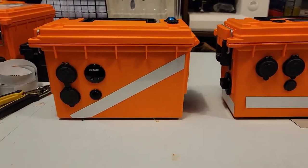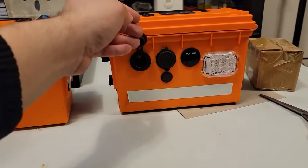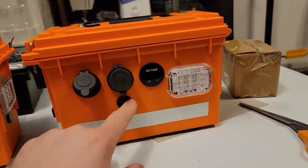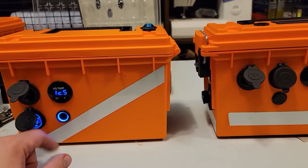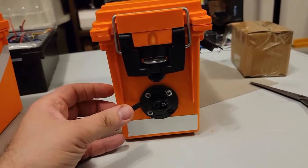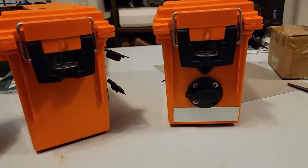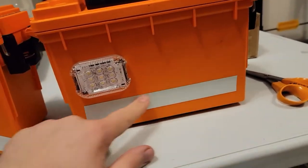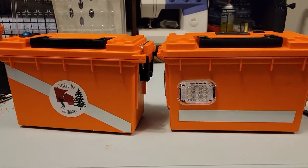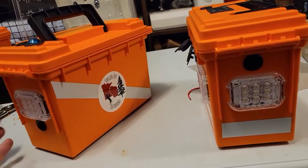Starting with the outside layout — these boxes are generally the same as far as features go. They both have the 12-volt plug, USB ports, voltage meter with an on/off switch, and another on/off switch. The old style has an SAE port that I really didn't use as much as I thought I was going to, mainly during ice fishing, so I axed that. You'll also notice reflective tape all around both boxes, just in case I lose an orange box in the woods.